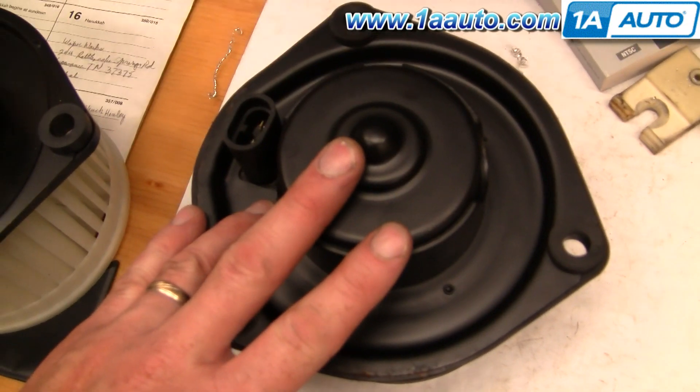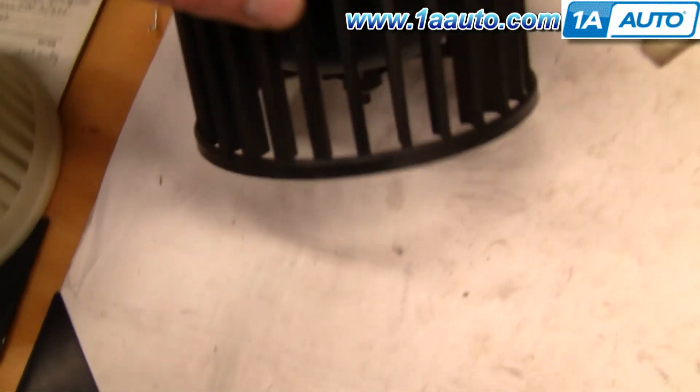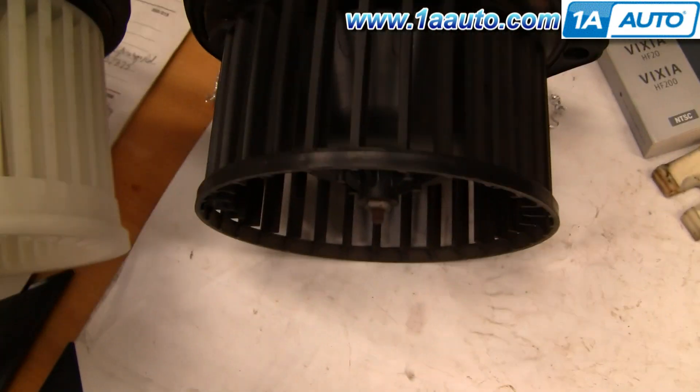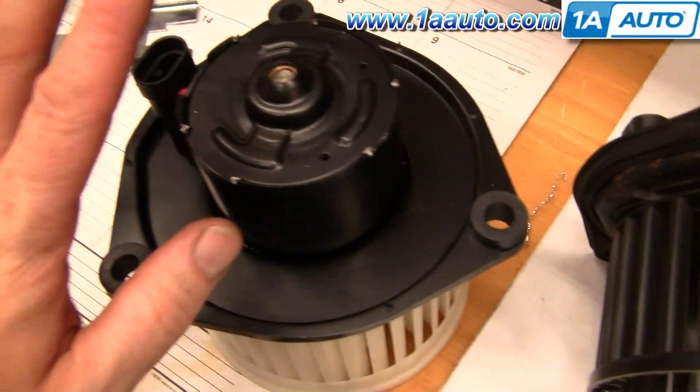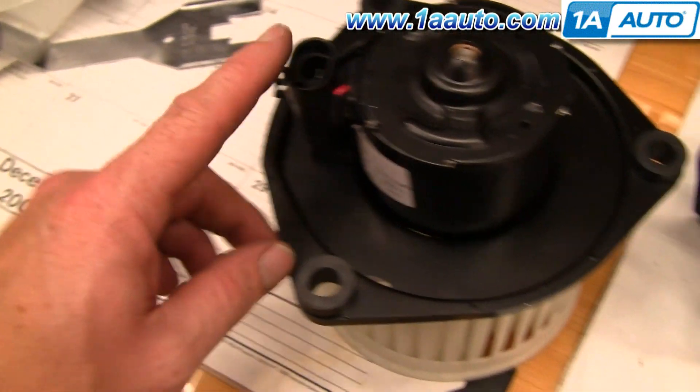Here's the motor that was in the car. And here's a new motor from 1A Auto. I'm actually thinking this motor was probably a replacement already because it's got a shorter fan cage on it. This new motor will bolt right in — it's got the correct connection and everything on it.